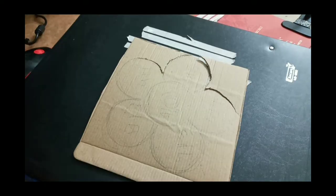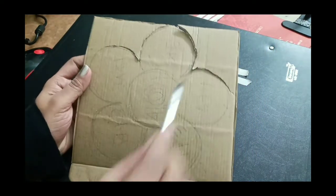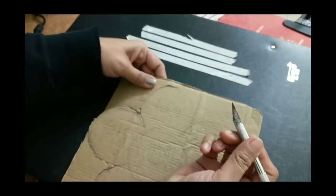We have taken a cardboard here which is a cake cover. We have outlined it and we will cut it with the help of a knife.